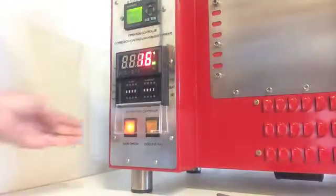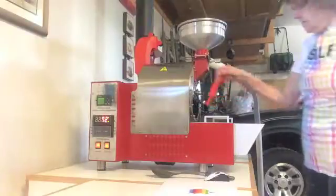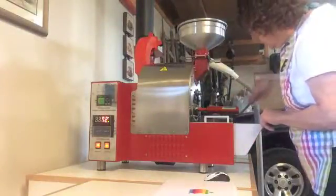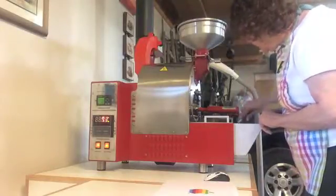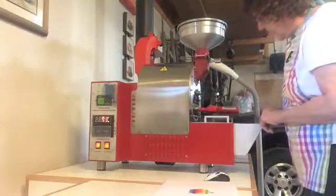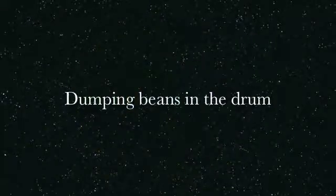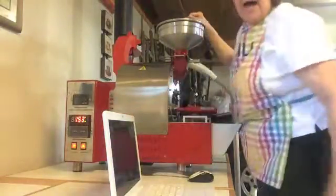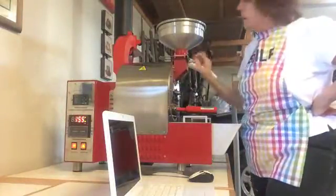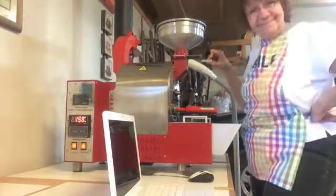Now we're going to start the roaster by pressing the escape button and the start button. When it heats up to 155, it will tell me to put my beans in. I'm going to stir this here, make sure the bean spreads. These smell so good. As the temperature approaches the 155 mark, I will dump this in. There it goes — it signals me right now to put them in.